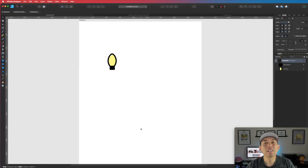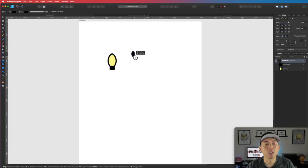Here we are in Affinity Designer. I just started an artboard and you can see this Christmas light — this is what we're going for. I'm going to show you how easy it is to do. It's just two shapes. The first shape we're going to start with is the ellipse, so go to the ellipse tool right here and draw your ellipse about the same size.